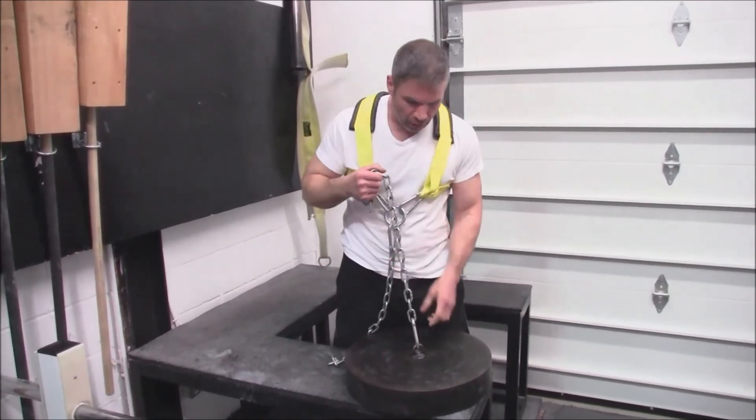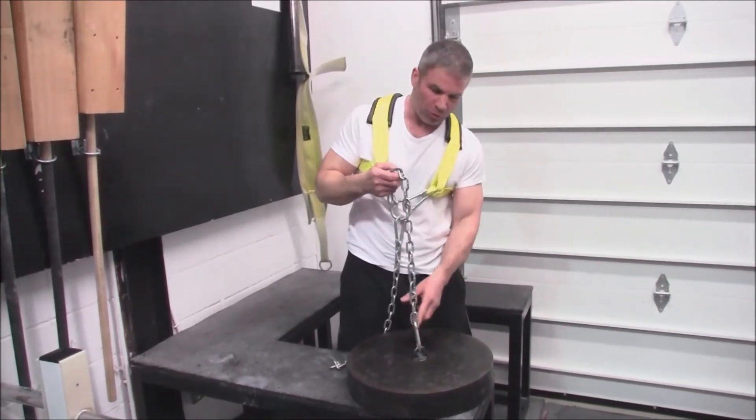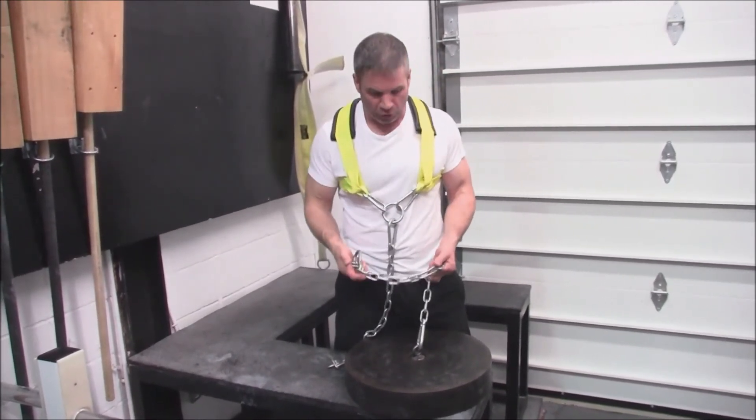The other good thing about this is the holes in the front of the plate fit right through, so you can stack 8, 9, 10, 12 — as many plates as you want right up and down the chain. So you can still use a really heavy weight when you're doing these exercises.